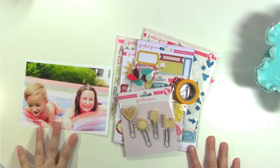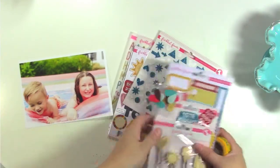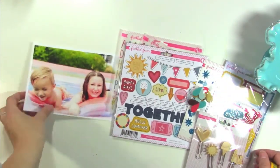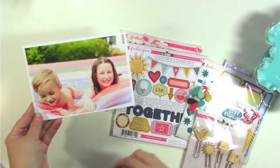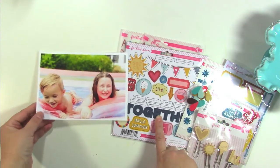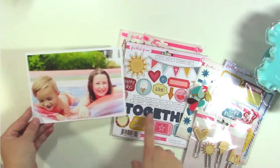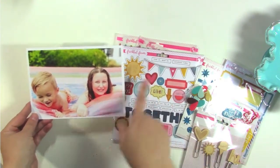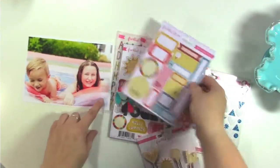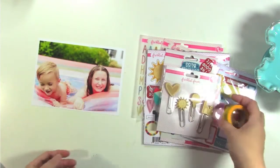Hey guys, it's Jen and I'm here to share a layout with you using the Freckled Fawn July kit, which is this awesome summery bright colored kit. I have this photo of my daughter and my nephew in a little swimming pool in their backyard — my sister's backyard. The colors of this kit I thought matched this photo perfectly. It's got the bright summery colors obviously, but there's also an orangey color and blue found in here, and I thought this would be the perfect kit to document this photo and this day.